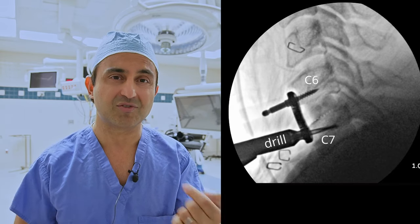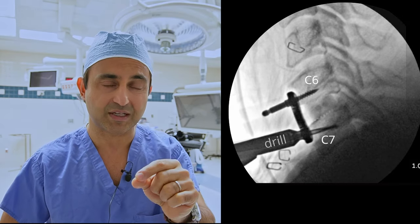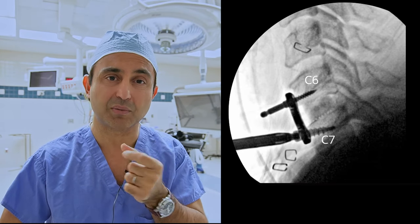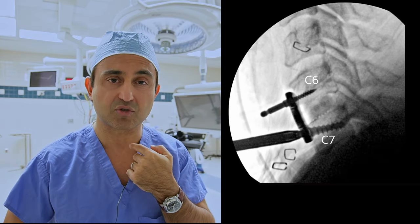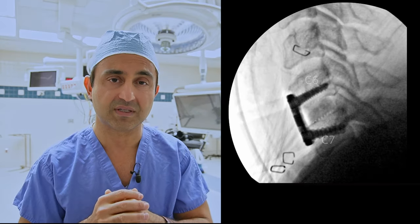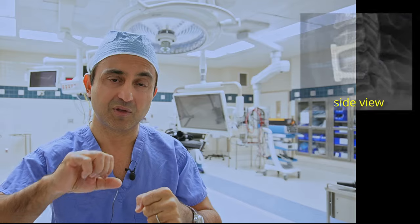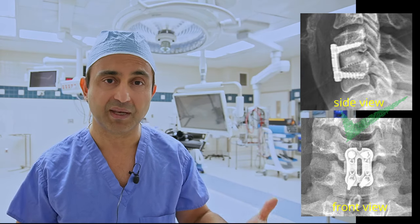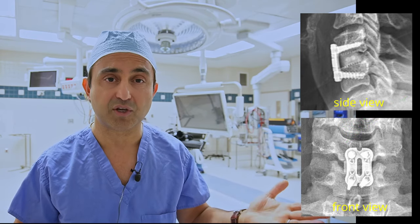Next we take a drill and drill into the C7 bone, then take a small screw and put it through the plate to secure it against C7. A second screw is placed into C7, and similarly two more screws are placed into C6. At this point you tighten all the screws to make sure the whole construct is nice and tight, look around to confirm there's no bleeding, and after checking everything you close up the incision.